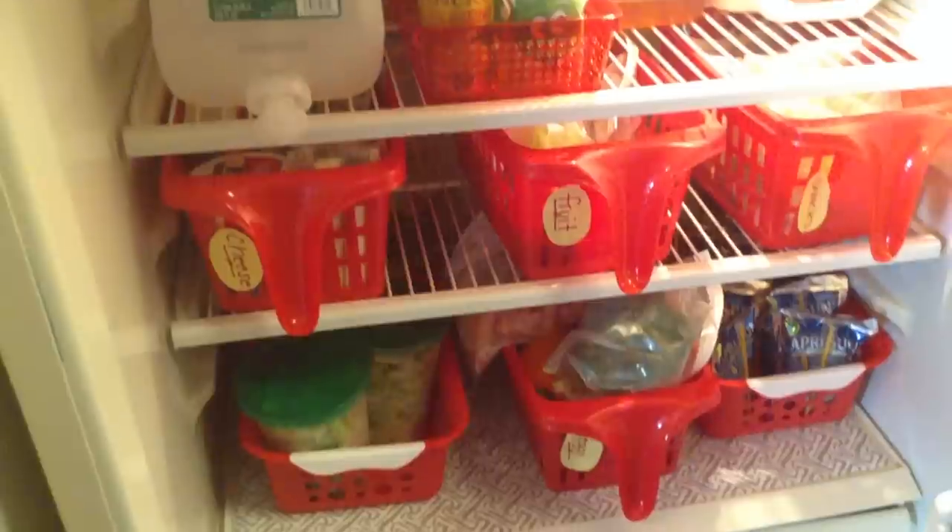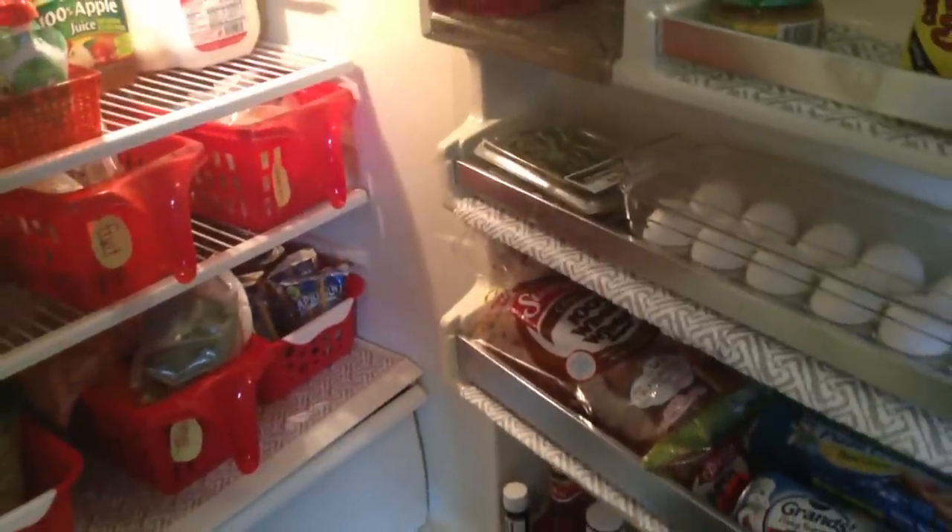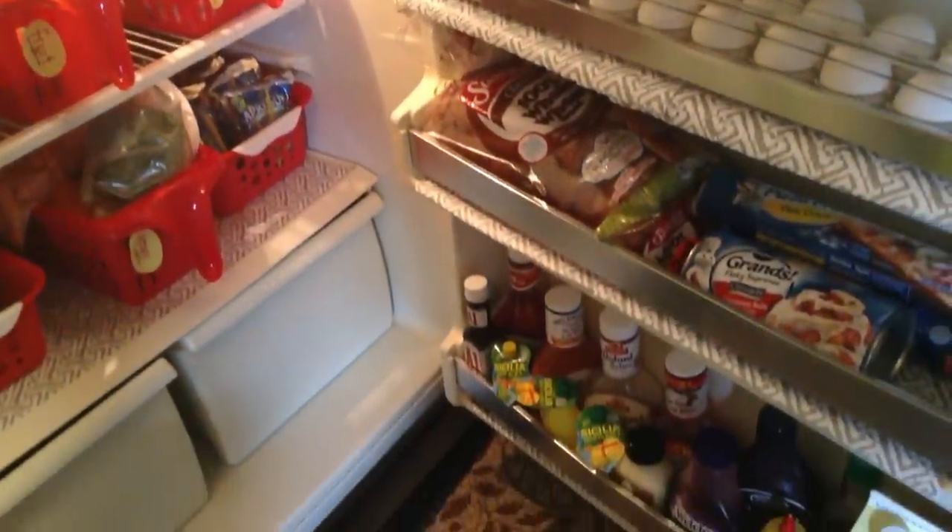It can be done and you don't have to go and buy those expensive fridge organizers. If you liked the video please give it a thumbs up and if you haven't already make sure you hit that subscribe button for more videos to come.